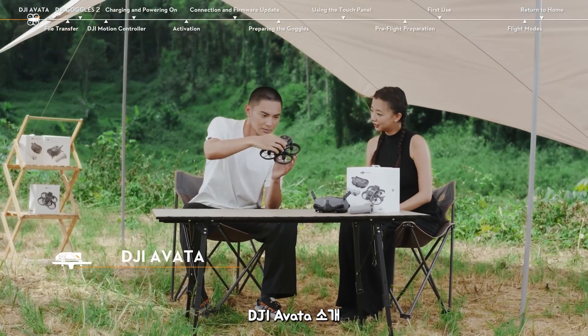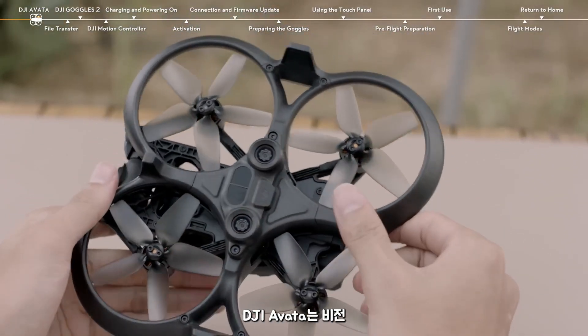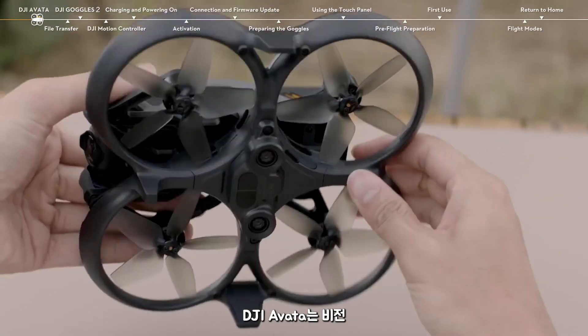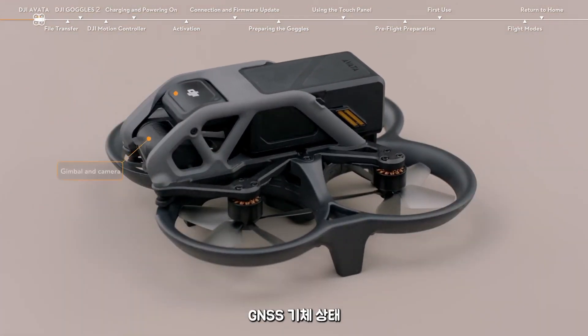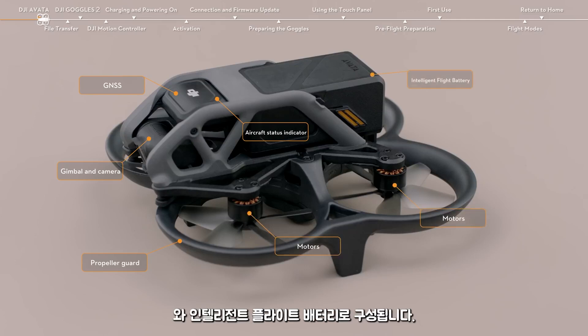DJI Avata is made up of a vision system, a gimbal and camera, a GNSS, an aircraft status indicator, a propeller guard, motors, and an intelligent flight battery.